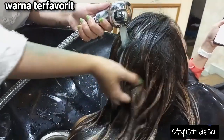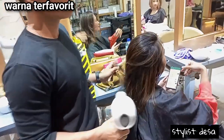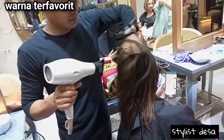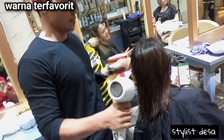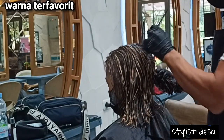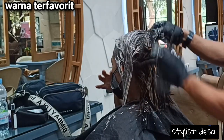Setelah kita bilas, lalu kita langsung keringkan rambutnya. Setelah pengeringan selesai dan rambut sudah kering, setelah itu lalu kita oleskan warna target. Warna target kita adalah SMA. Oke, kalau gitu kita langsung lanjut ke tutorialnya.